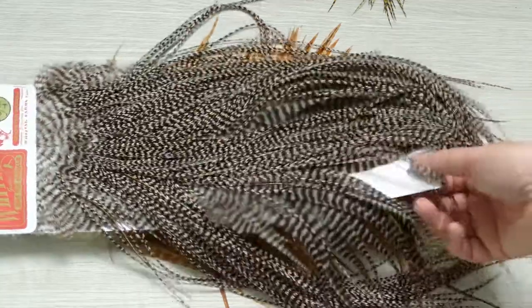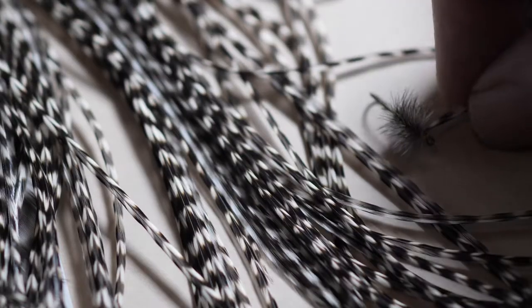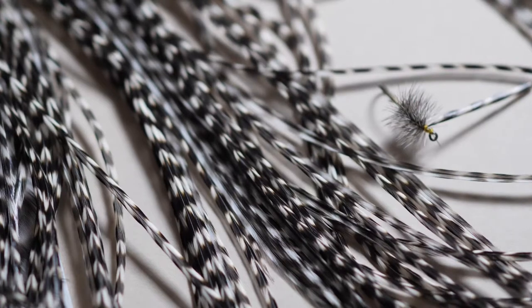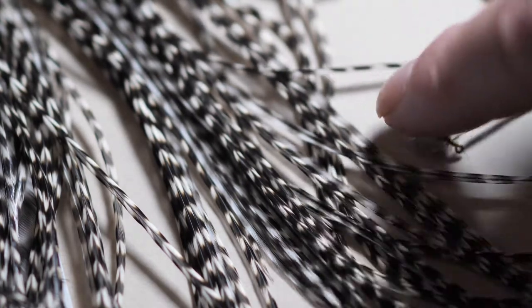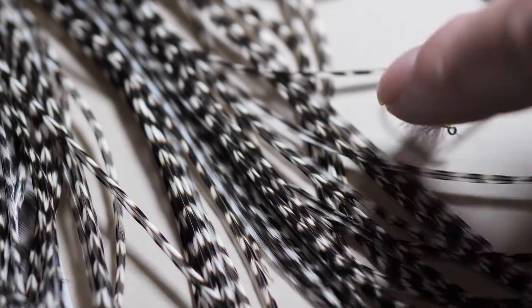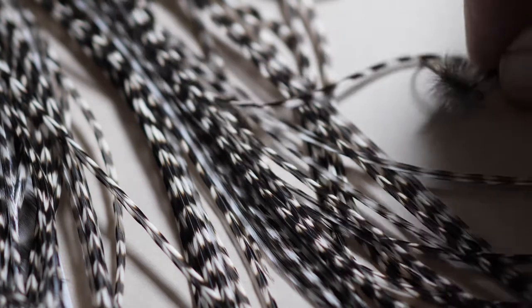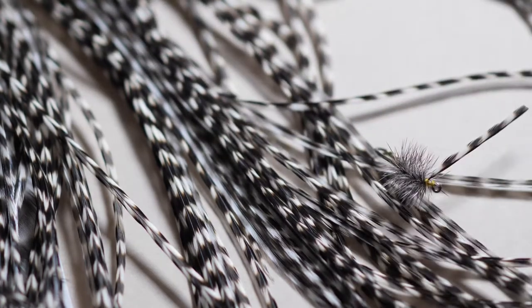Phenomenally stiff fibers on this gold grade — so again, three to four turns is all you need to support any dry fly. This is the gold grade grizzled; amazingly stiff fibers. You can see how this thing is just bouncing up and down on the hook — wonderful quality.